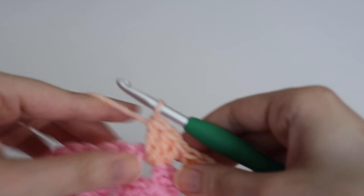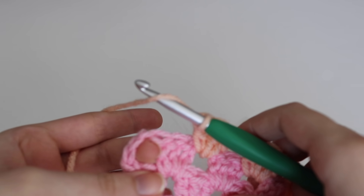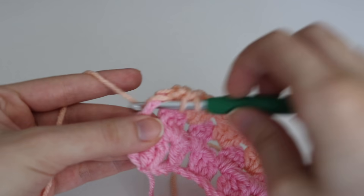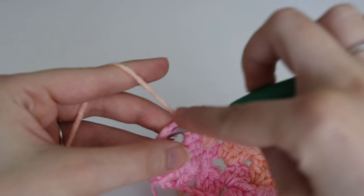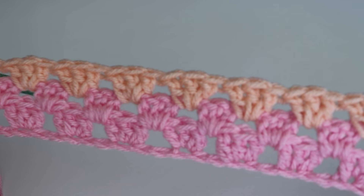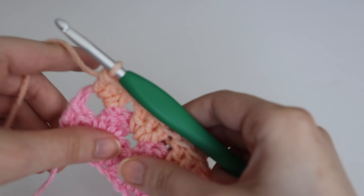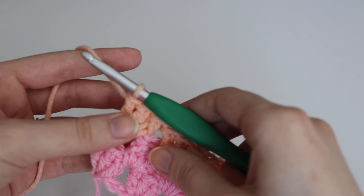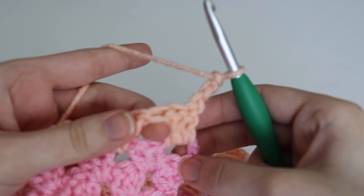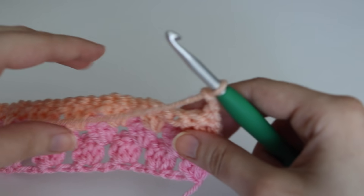I'm going to go ahead and finish out this row and show you how to continue to the next row. Coming up on the end of my row, you're going to have that nice space and work your final 3 double crochets in that final space. This is what the row looks like with 2 different colors. I'll finish the next couple of rows so you can get a better idea, and then I'll move on to the border. For row 4, you simply chain 3, turn, find that space, and work your double crochets there.